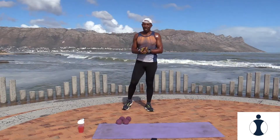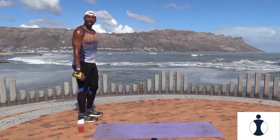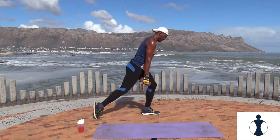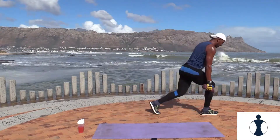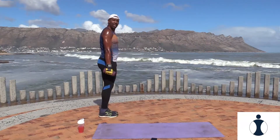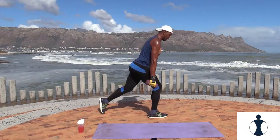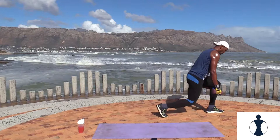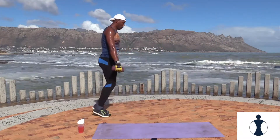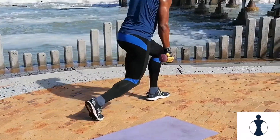Good. Pick up your weight. Now two walking lunges — watch this. Take it forward, take it forward, jump it back, jump it back. Ready? Let's go. Two lunges, squat it back. Two lunges.